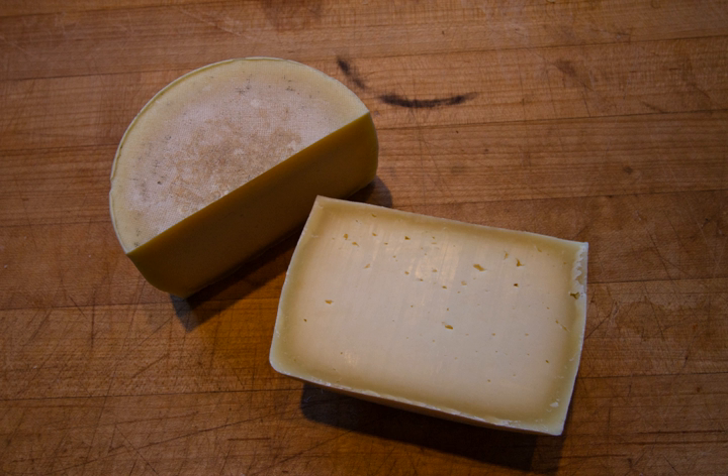The curd is stirred and heated to 120 degrees Fahrenheit, then drained and pressed into forms, and the cheese is soaked in brine for 24 hours. After brining, it is rubbed with salt and washed several times.